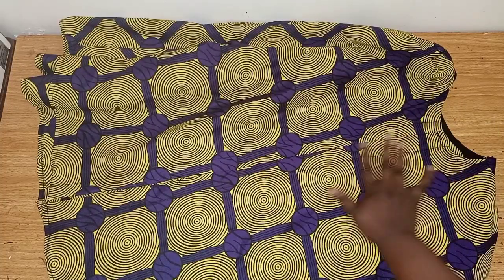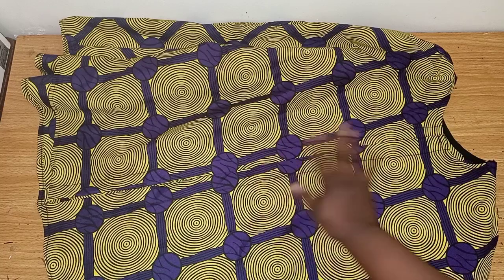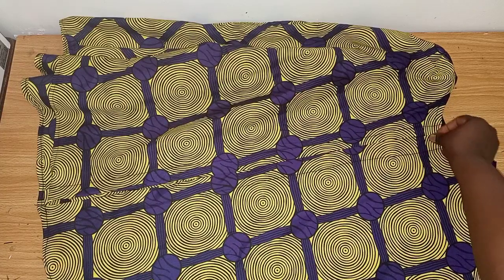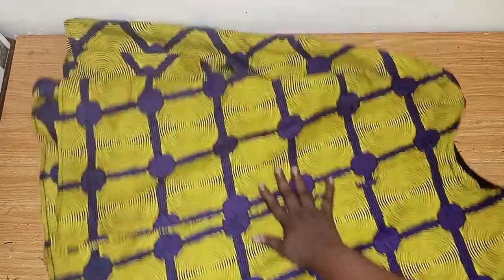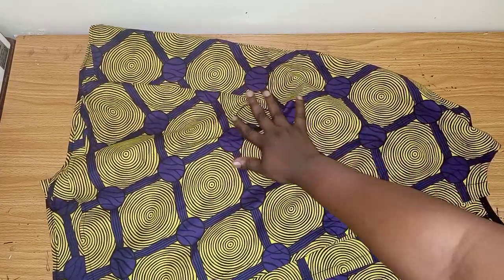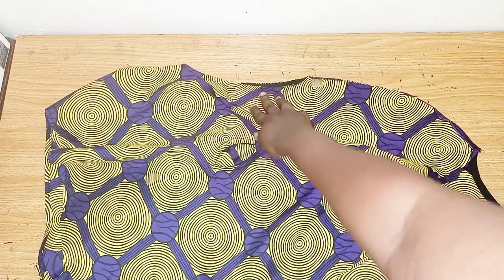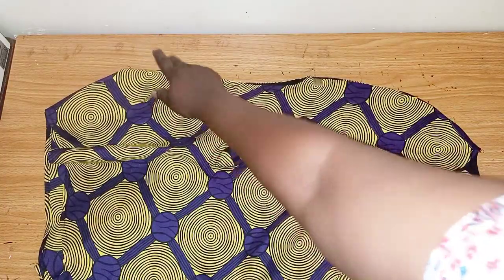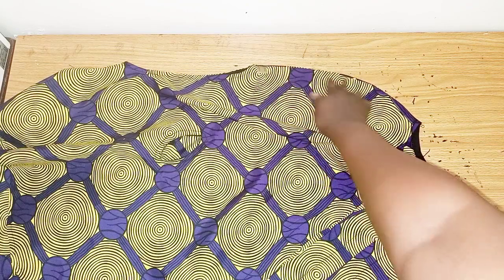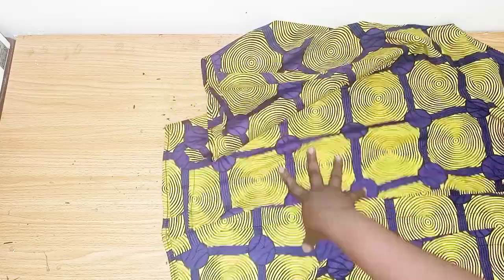I'm done sewing the jacket. Let me clarify some things: the neckline is high, but you can make yours as low as you want. Using bias is optional — you can use lining or facing. You can decide to add a button or rope at the neckline or in the middle. The belt hole is also optional. Remember the hand opening was 7.5 but I increased it to 9 inches. When sewing the shoulder, don't cover it too much. For length, you can determine how long or short you want it.